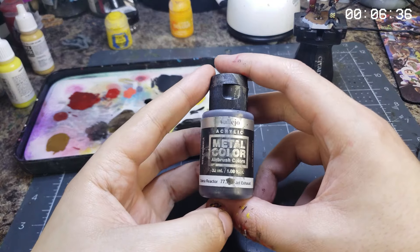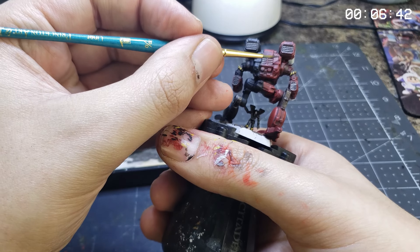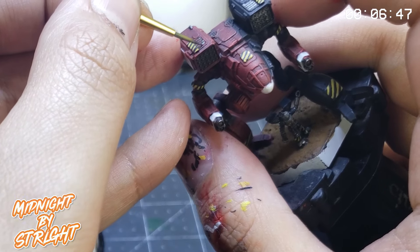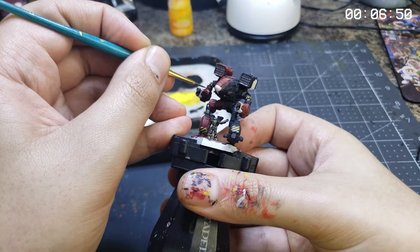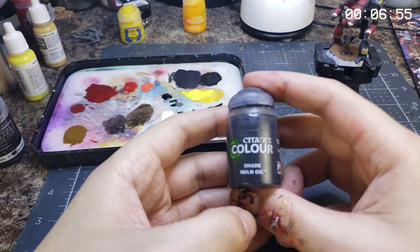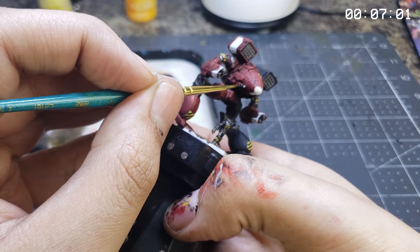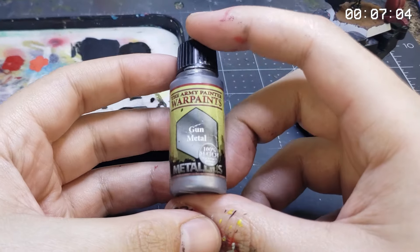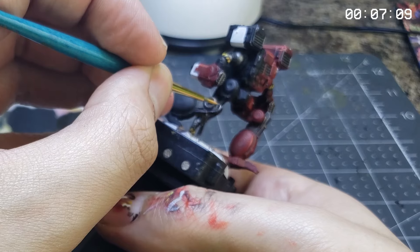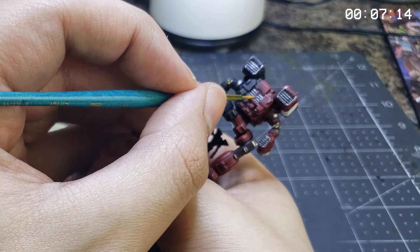Secondary and tertiary colors applied, we'll move on to slapping down some primo metallic color on the shiny bits in the form of Vallejo 77.713 Jet Exhaust, reapplying that shimmery goodness all over the exposed frame before moving on to a heavy grimening with some Citadel NULN oil. Side note: I've been informed by my editors that Jet Exhaust is Vallejo 77.713 — I still don't see it, just a blob of paint where the number used to be.